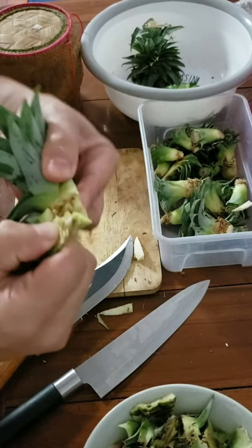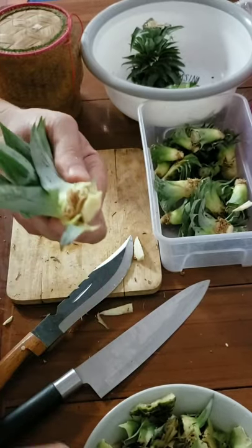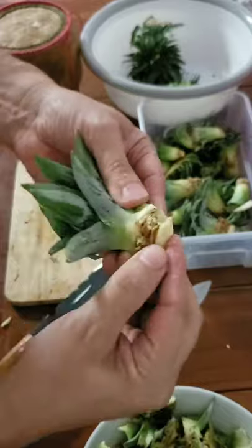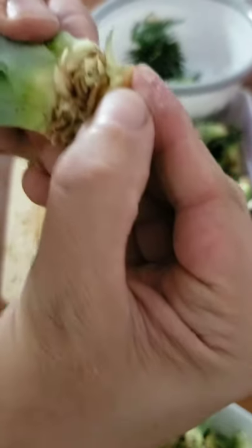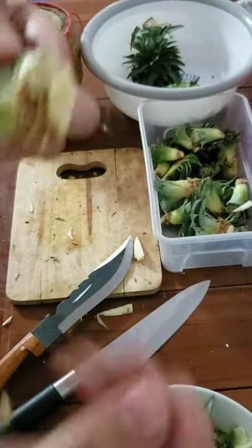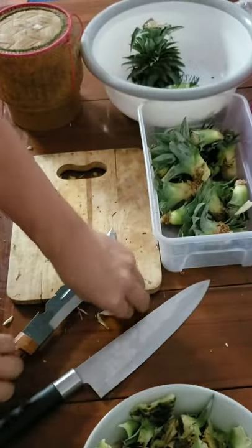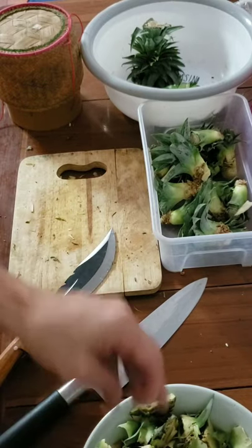One more — look at that, that's beautiful. See the root system right here. That's good.